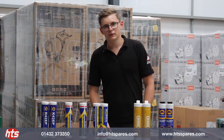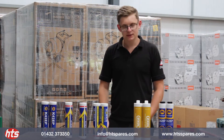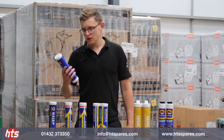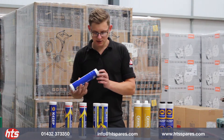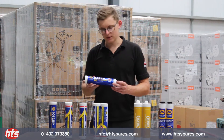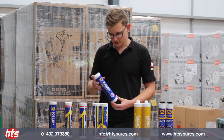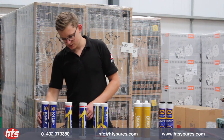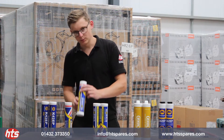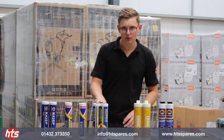Hello, this is a video regarding grease from HTS. Traditionally we've always done the 400 gram cartridge, which is well known across the industry and a more mobile, convenient option other than using a bucket and pump. We do that in our standard multi-purpose grease, we have a long life complex, the blue premium, and we also do a moly grease.